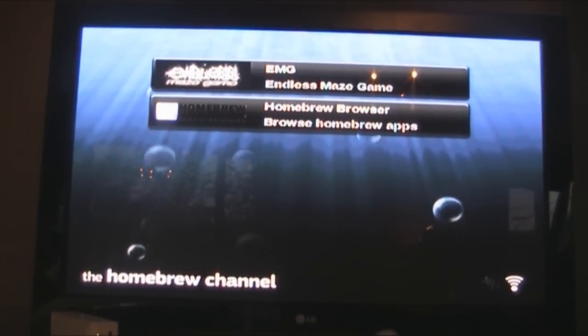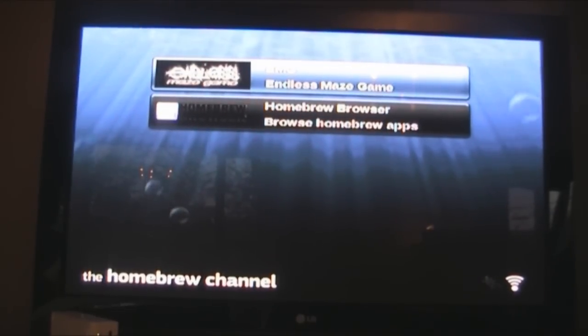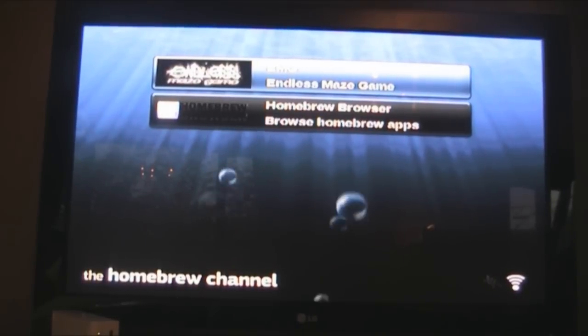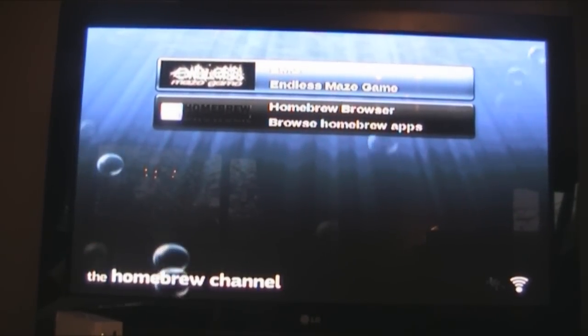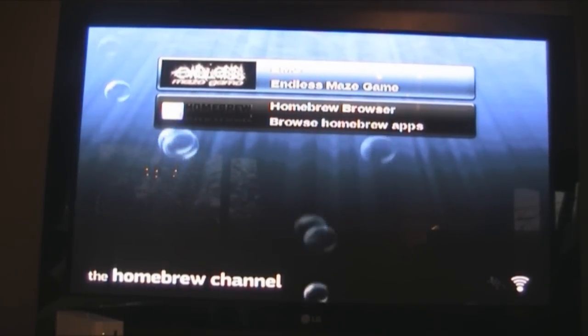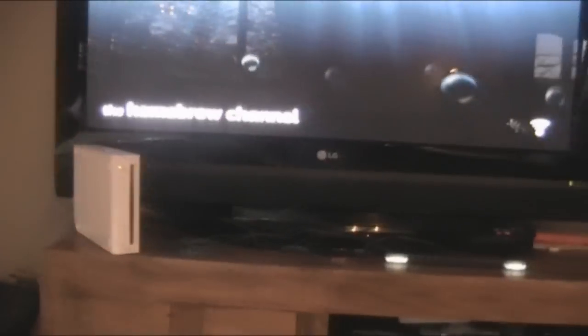Lots of the games are just D-pad operated. Note that some things will require a GameCube controller, which you can pick up at stores for about ten pounds — they're necessary for apps that don't have Wii remote support, as that can be hard to code in. Also, in BootMii, which I installed earlier, there is no Wii remote support at all. You use the two physical buttons on the Wii console: power to move around, and reset to choose something.